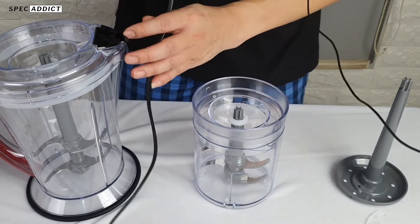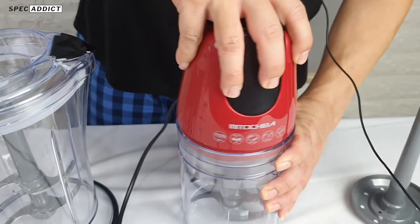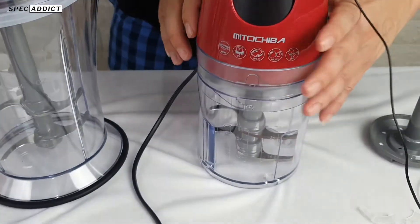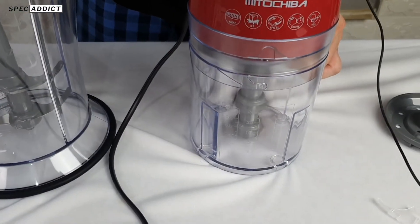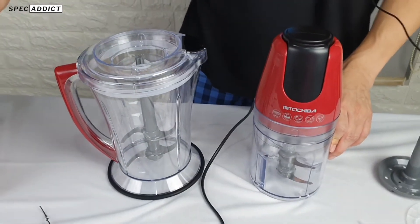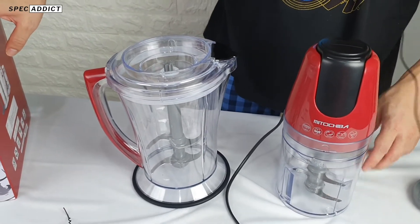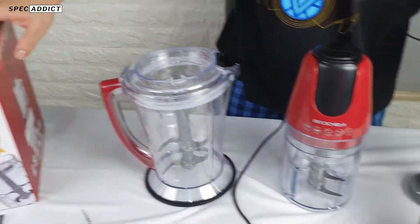Let me try it so it's clear. Make sure the position is right — it has to fit properly. By the way, Mitochiba comes with an official 1-year warranty. So if there is any damage or issues, you can still use the warranty for 1 year.